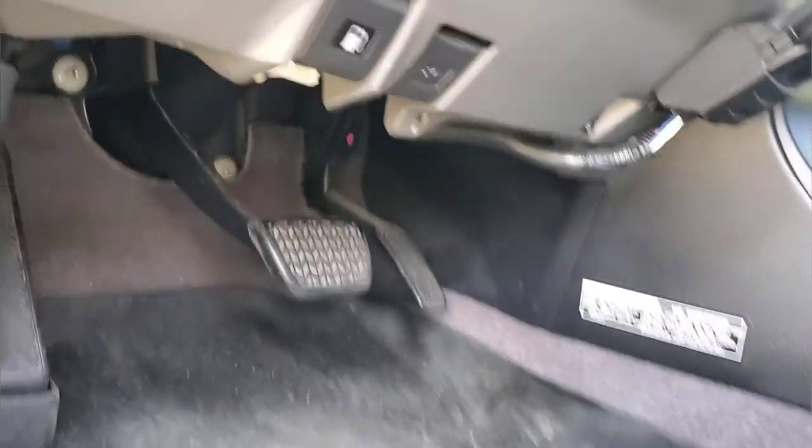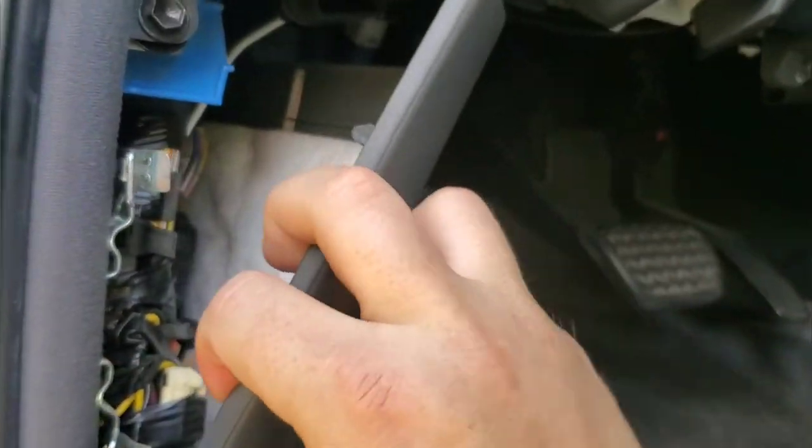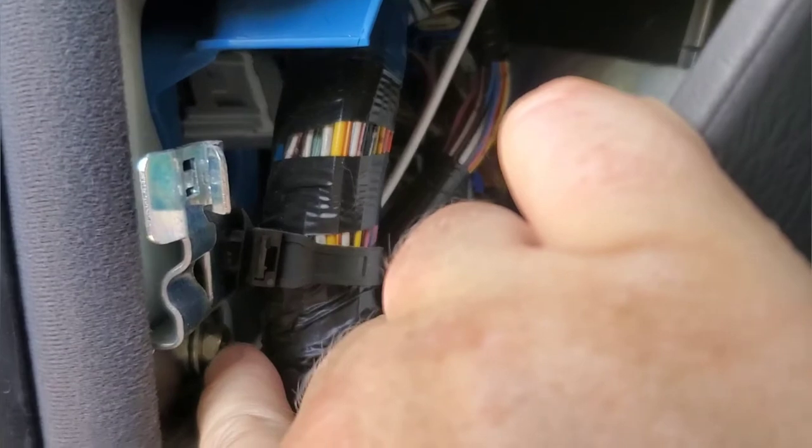There is an external ground wire that comes off your harness for the brake controller. You run it around over here, pull off your kick panel, and you'll see I have it grounded to a bolt right here. The wire runs right around underneath, and you can ground it right there. That completes your brake controller installation.